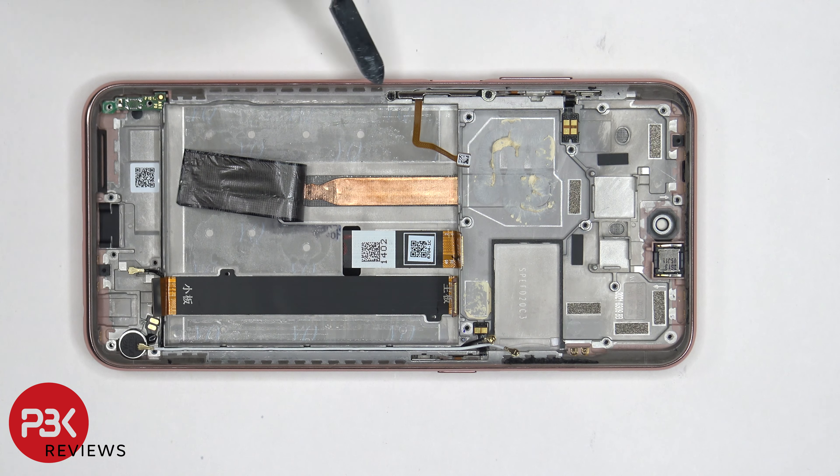As far as repairability goes, I'll give this phone a 6 out of 10. There's some strong adhesive on the back plate making it difficult to pry off, and there are a number of steps you need to take in order to replace the screen.